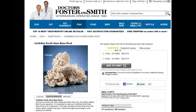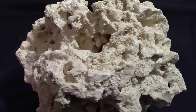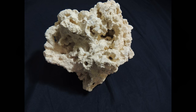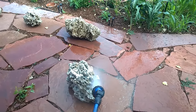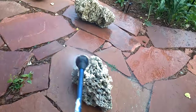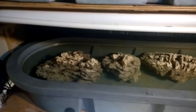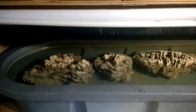I purchased the 40-pound box from Doctors Foster and Smith for $83, and doing the math, that's just a little over $2 a pound. The first thing that struck me about this rock is just how clean it is. There is really nothing on it — it is so clean. I've purchased Pukani rock before, and it was full of dirt and dead material like sponges. It was nasty. It really had to be soaked over the long term to get all that biological material to break down. With this rock, I'm not sure that's necessary.